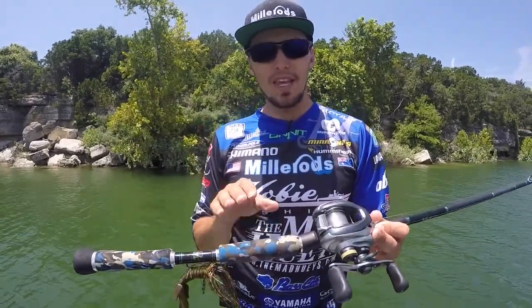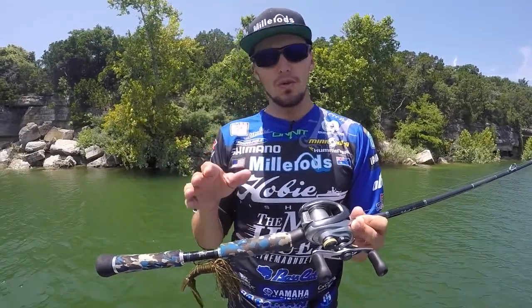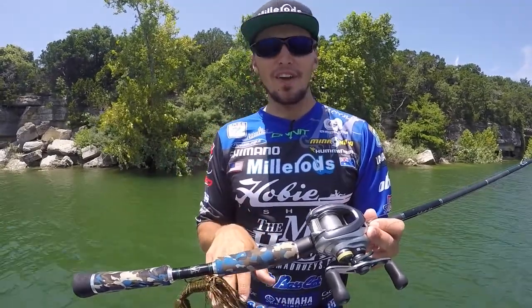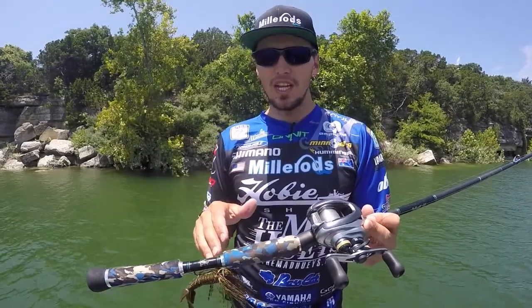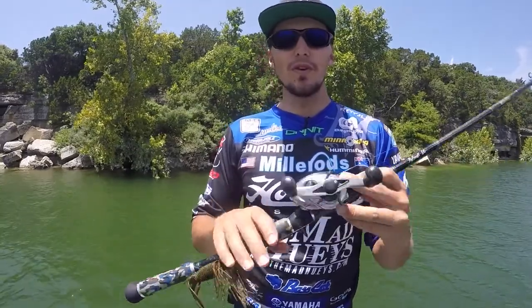The Jig Freak will do a bit of everything — football head, Carolina rig, Texas rig — it will do it all. My favourite's the half-ounce football head jig, which just about everyone in America loves throwing. This rod is for you.